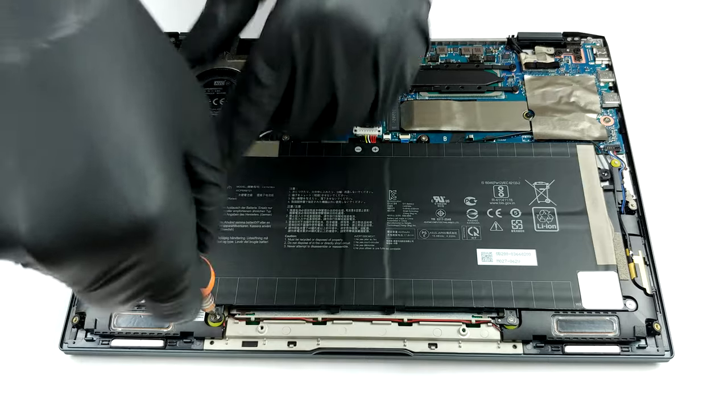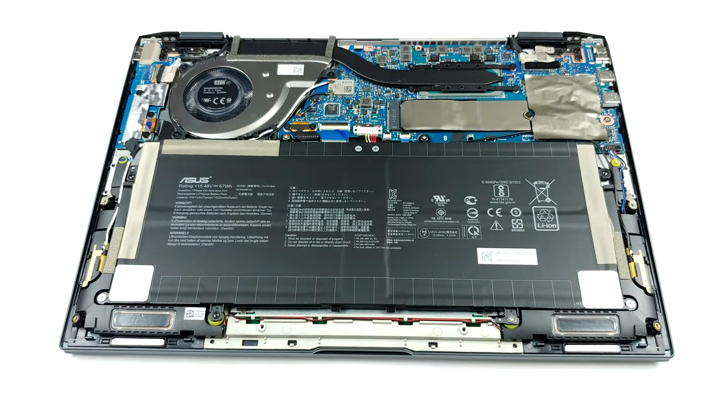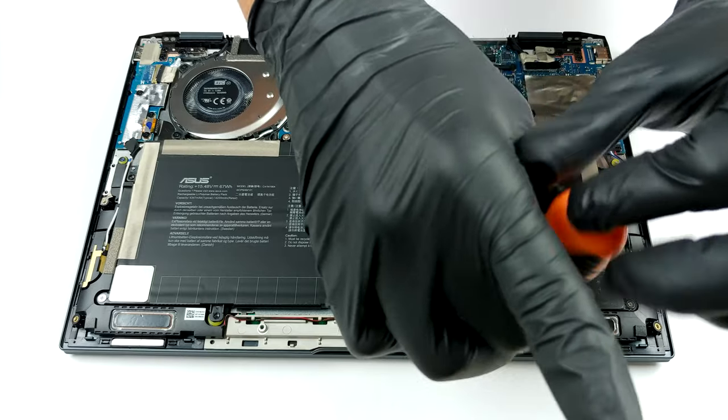On the bright side, you can upgrade your storage with a bigger M.2 PCIe x4 drive. It is also good to see that the battery, which takes most of the space inside of the chassis, has a capacity of 67Wh.